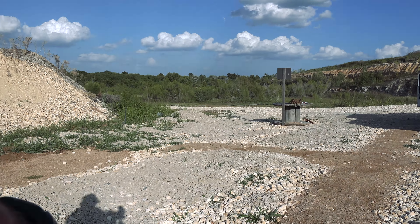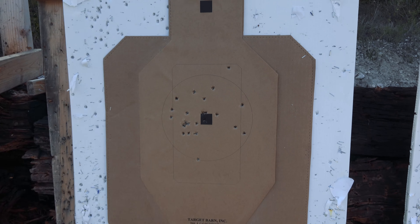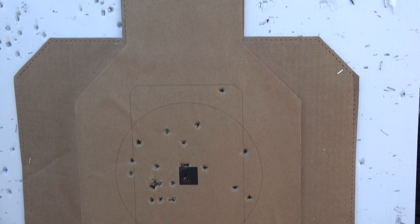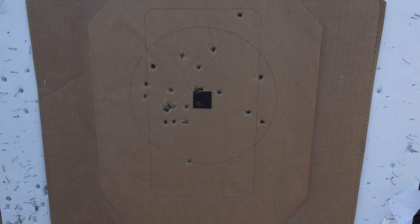All right, let's go take a look. So I dropped one shot. There's our head. All right, let's go add that up.